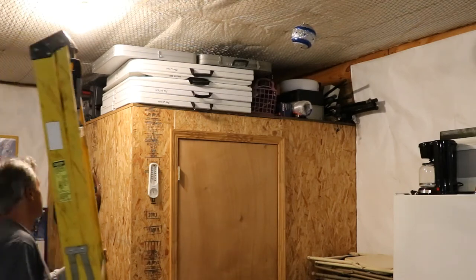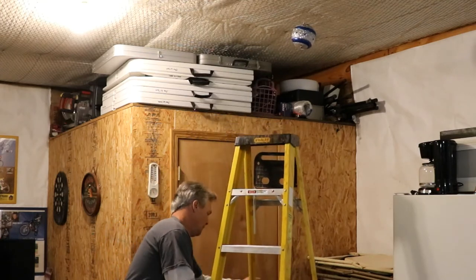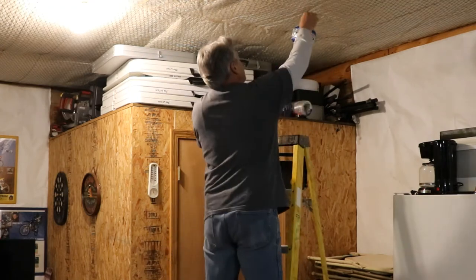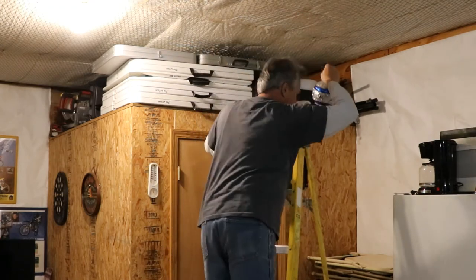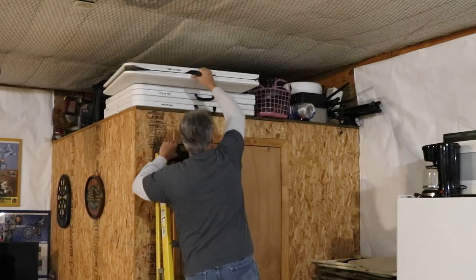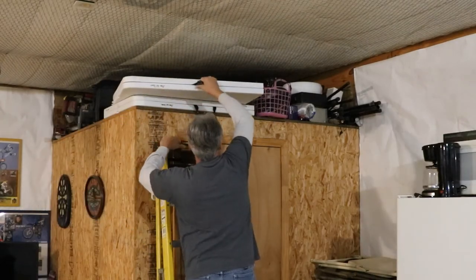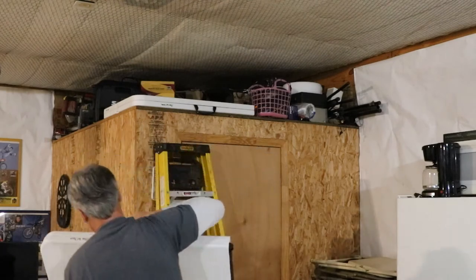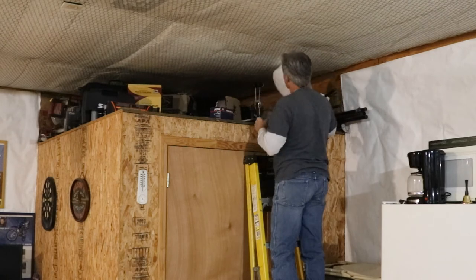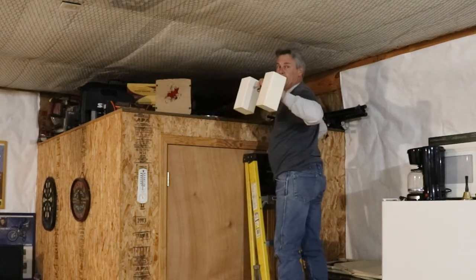First we're going to start by cleaning all the stuff off the loft here guys, and you know how it goes - if you've got a place to set something, eventually you're going to have to move it. I've been looking for this stuff. You always need one of these and I don't even know what this is.